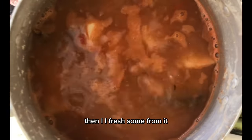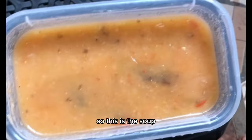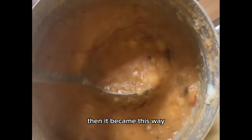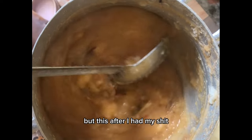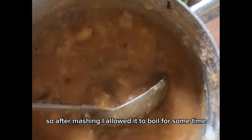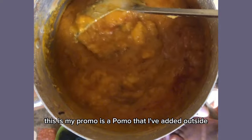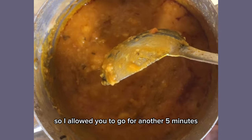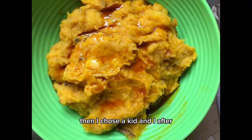Then I fetched some from it because I had to separate some of the soup. This is the soup after I had fetched some — this is how it looks. Then I had to mash it. Unfortunately I couldn't video that part, but this is after I had mashed it, this is how it looked. After mashing, I allowed it to boil for some time, then I added my palm oil. That's what is making it look this way. It wasn't as thick as I wanted, so I allowed it to boil for another five minutes, and then it was okay.